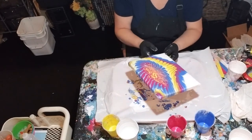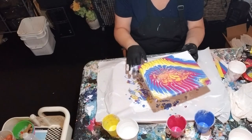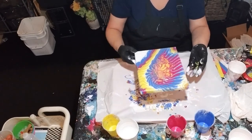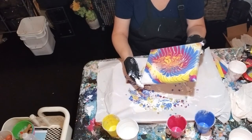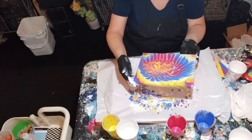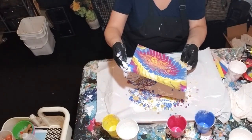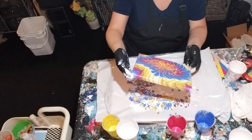One thing I have learned about this is: I think your paints probably should be a little thicker than you normally would use with a regular pour. Just a thought.